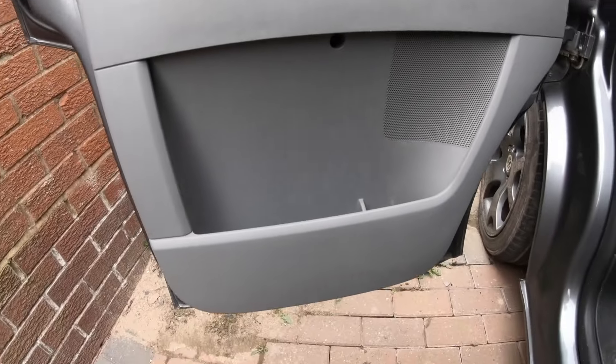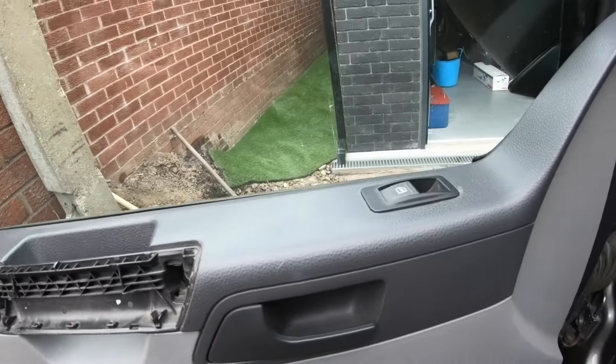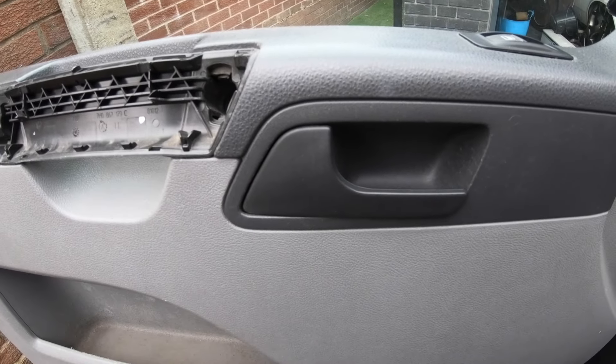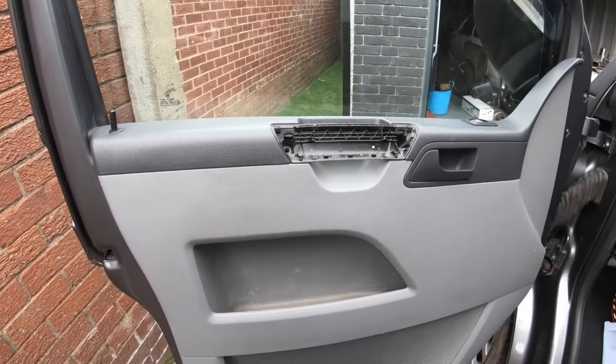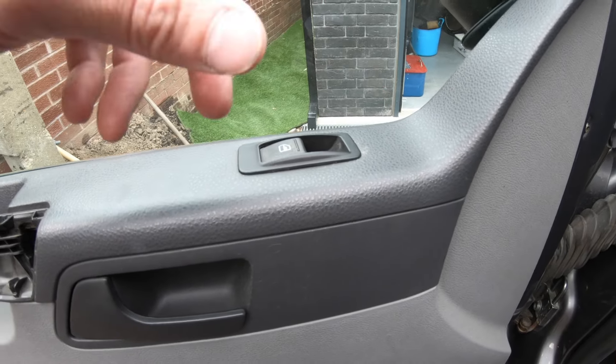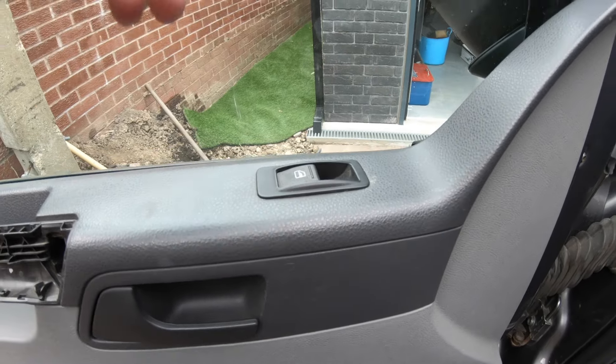Once you've got all four screws from the bottom and the two from the top out, you'll need to disconnect the window switch and the door latch — we'll do that with the door card hanging off. On the driver side you can bring it up and out then disconnect; I recommend that because it's a bigger switch. Note that the door locking pin indicating locked or unlocked will remain on, so you need to pull the door card over it.